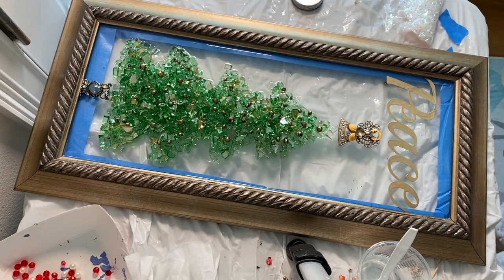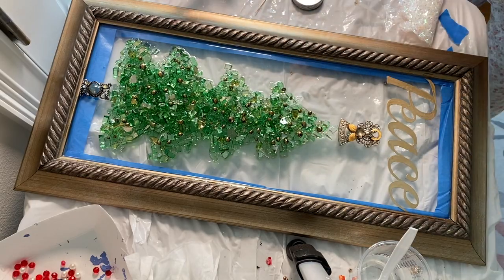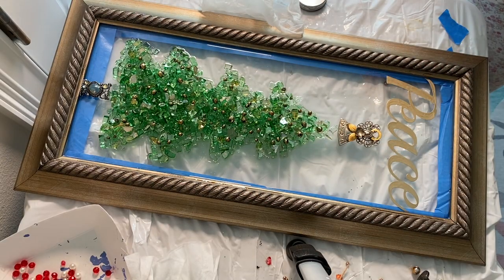Then I use a kitchen torch to get rid of the bubbles, which I have to go back several times to do. Then it's pretty much done — it has to sit on a flat level surface overnight. After 12 hours you can usually touch it. ArtResin takes a full 72 hours to cure at temperatures between 72 and 85 degrees Fahrenheit.